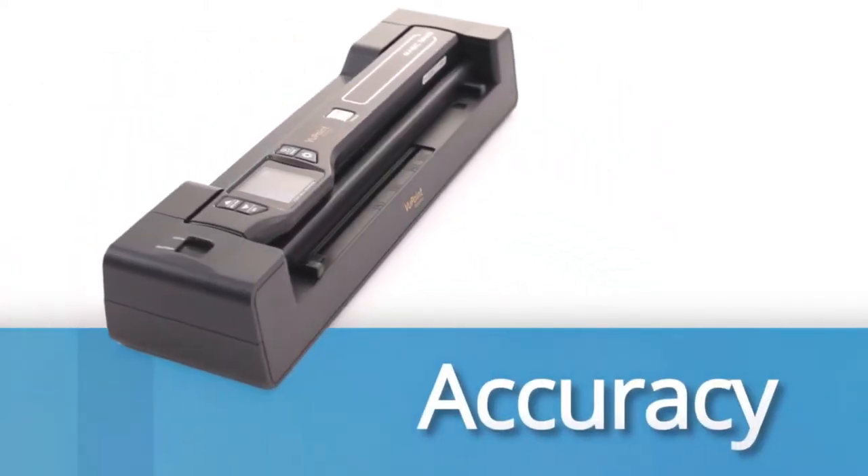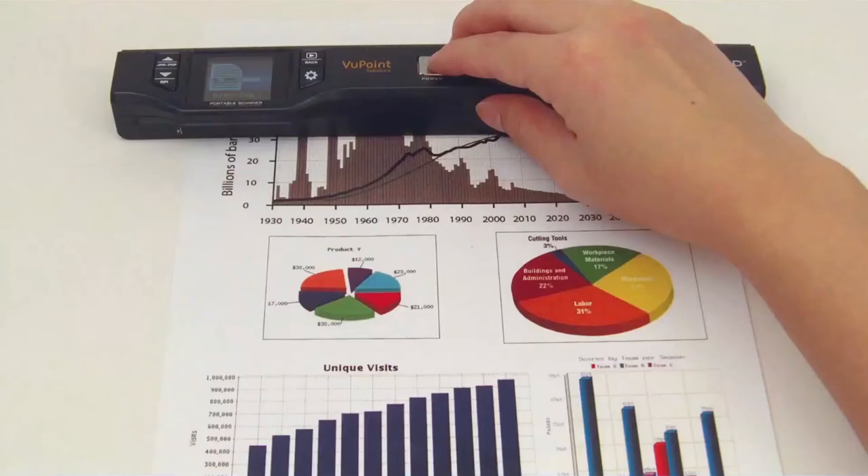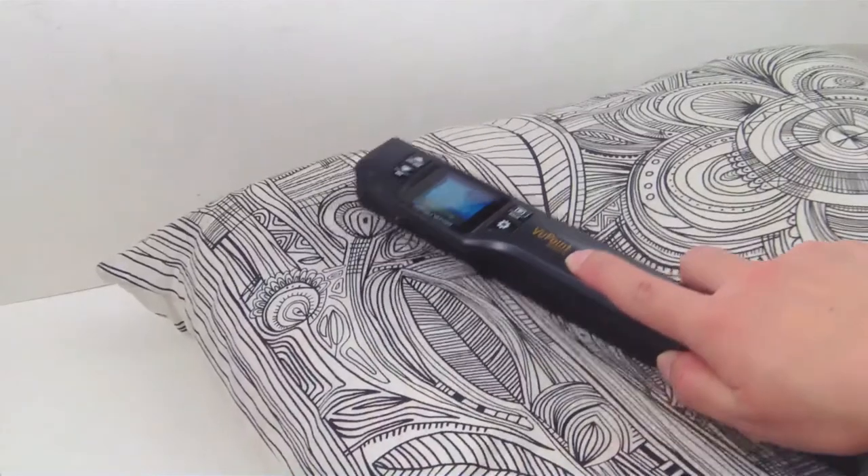Quality, speed, accuracy and versatility. A whole new dimension to scanning with the Magic Wand Portable Scanner by Viewpoint Solutions. You can scan carpeting, curtains or virtually any other flat surface with the Magic Wand.